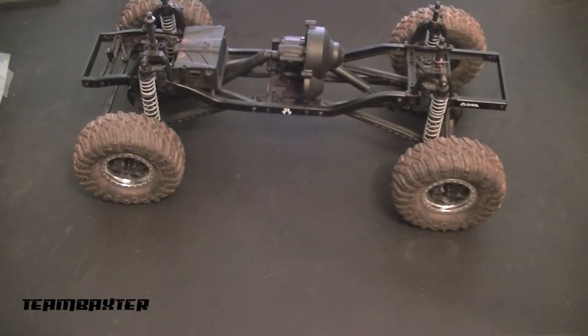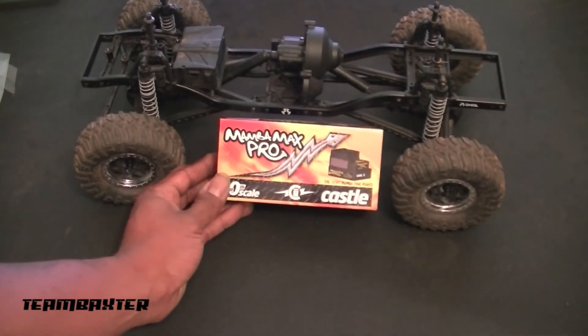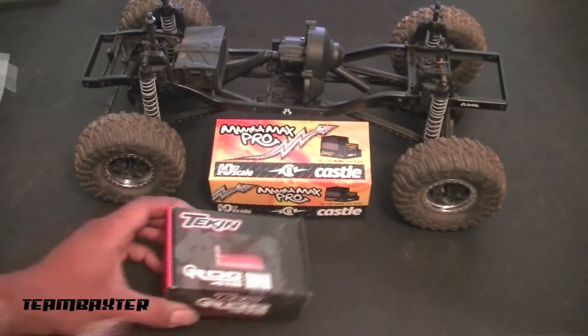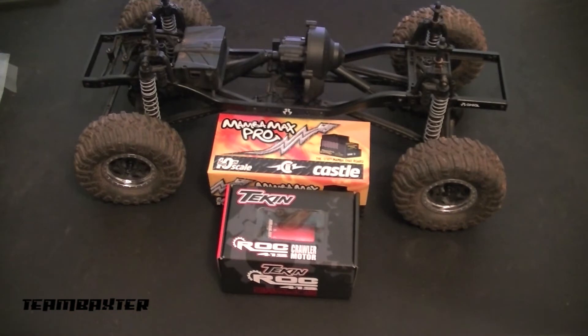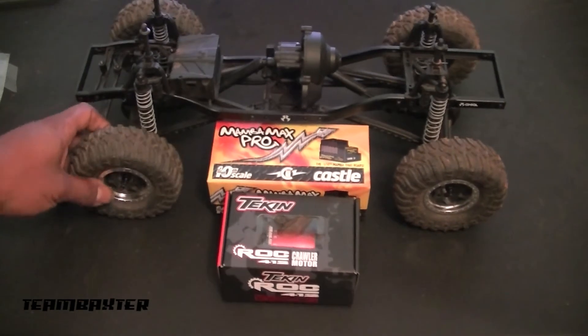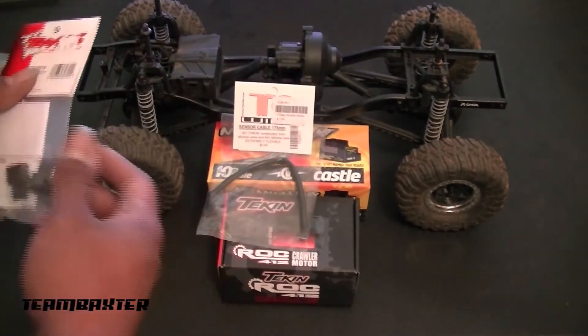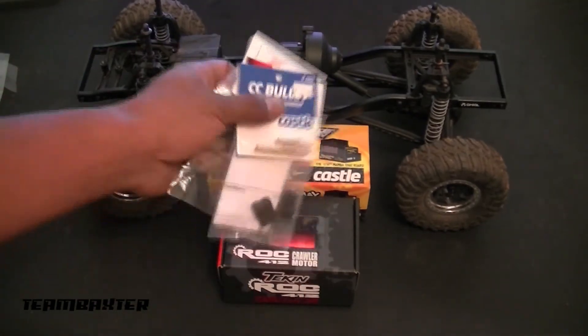I've already gotten the ESC — I've gone with the Mamba Max Pro, a sensor ESC from Castle Creations, and it's going to work just fine with this Tekin Rock 412 motor. It's going to give a massive amount of power and I think it'll do really well on the trails. I've also got all the appropriate connections: the sensor cable, Traxxas connectors, CC bullets, and four-millimeter connectors, which are my preferred connection.